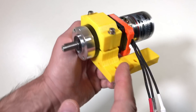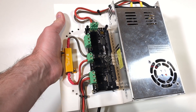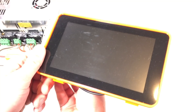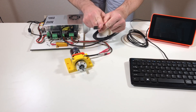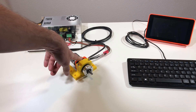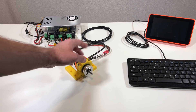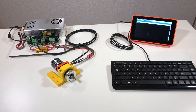Now I need to take my ODrive controller, connect it to the encoder, connect the motor, and also connect the Raspberry Pi to control it. The ODrive controller is connected to a 24V power supply, and my Raspberry Pi has a touch screen. I slightly modified the cable for the encoder because the original cable doesn't fit in this modified encoder — I cut some parts on the connector, and now it works. We are ready to launch the ODrive tool.